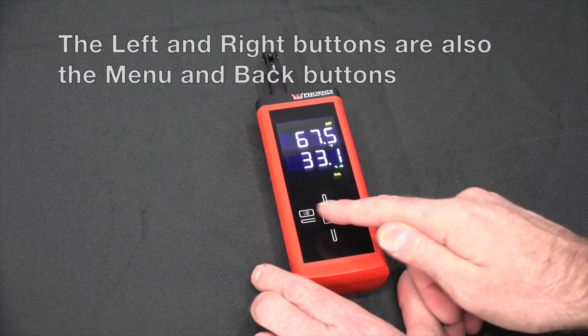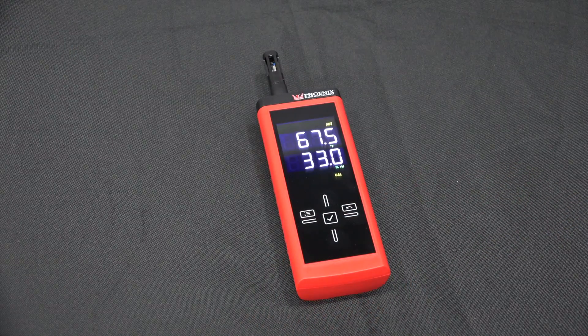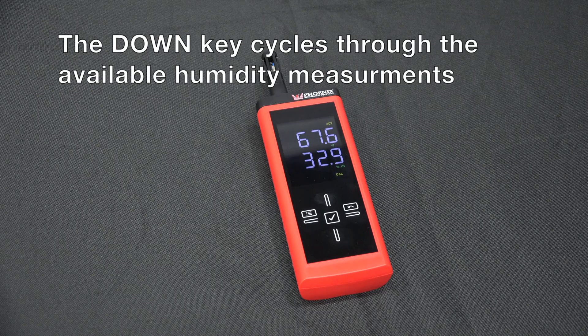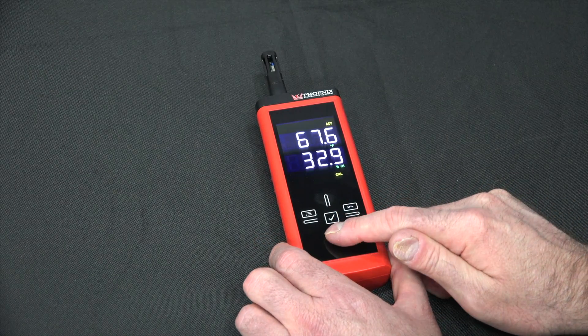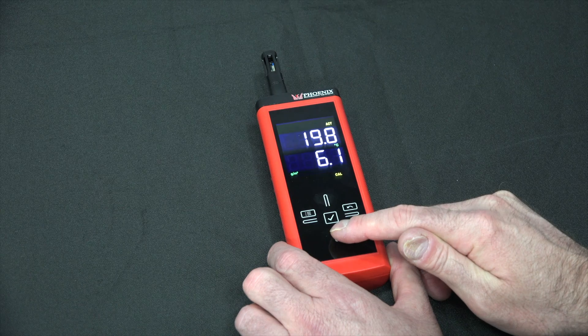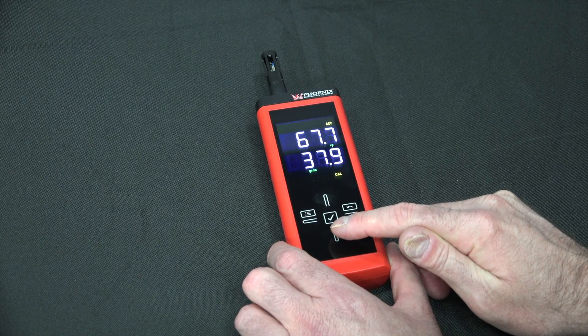The left and right buttons are also the menu and back buttons. The up key switches between Fahrenheit and Celsius. The down key cycles through the available humidity measurements, which are relative humidity, dew point Celsius, dew point Fahrenheit, grains per cubic meter, grains per kilogram, and grains per pound.